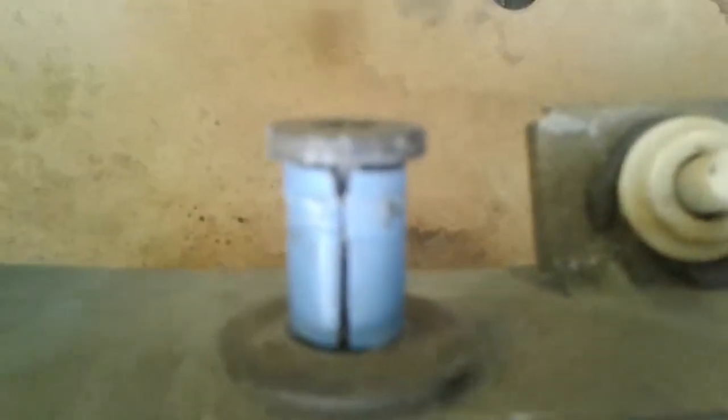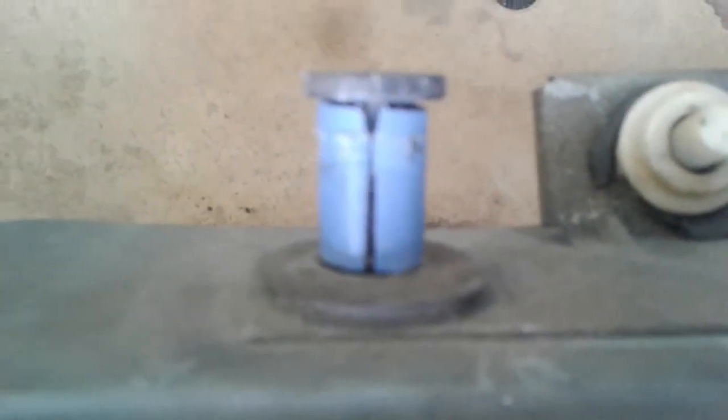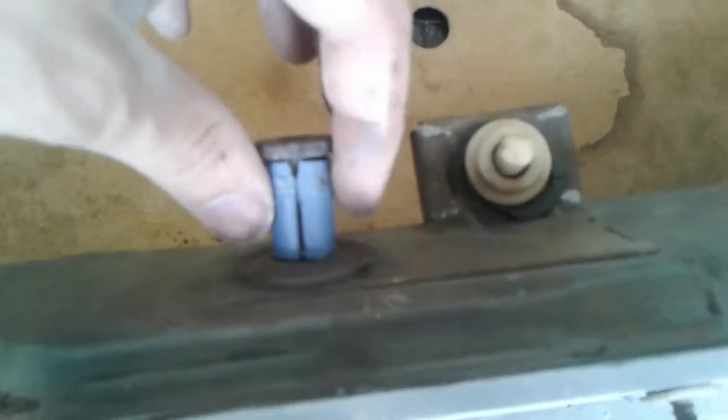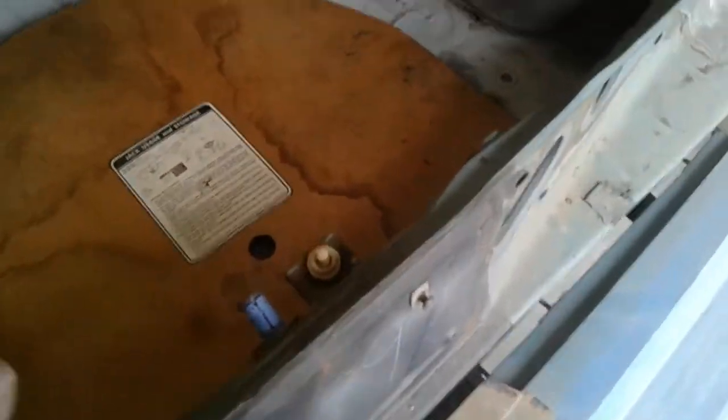If you don't bore out the center, you might not be able to get it to fit. Also, it may end up being too wide — so wide that your hatch won't close. But that's about all you need to do to fix it.